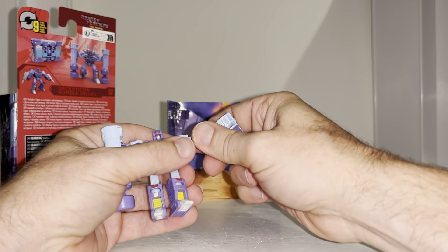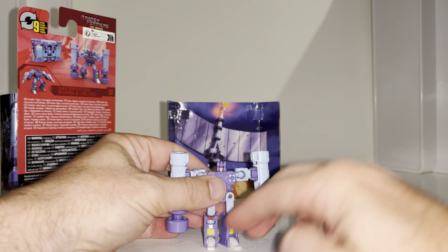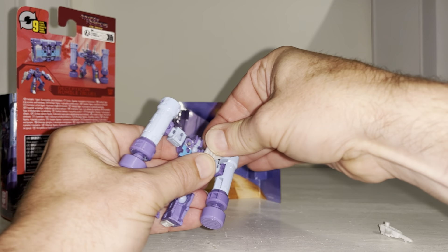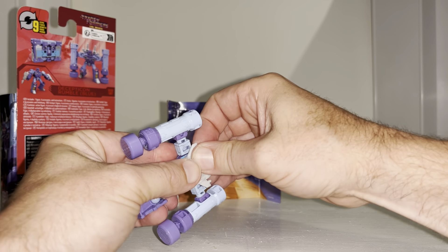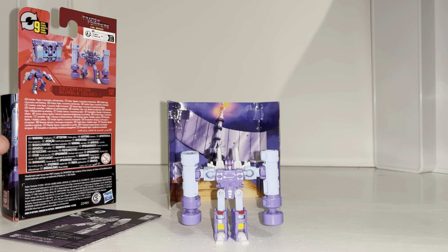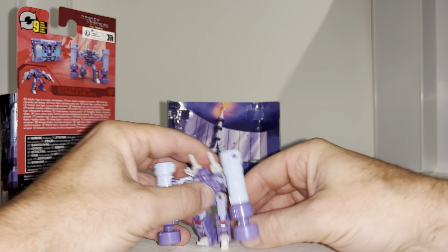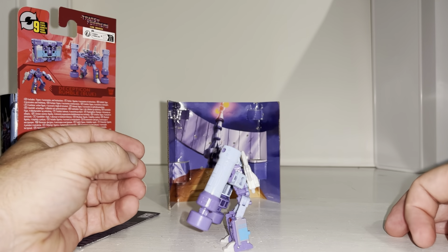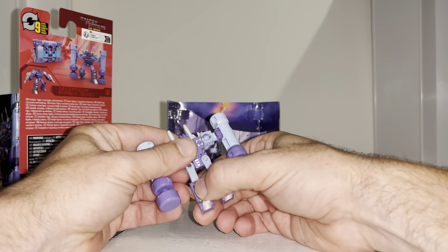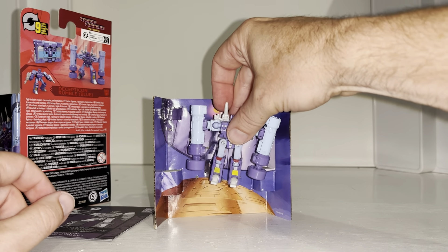I only just sold my Masterpiece versions last week, but I actually prefer this — I like the color scheme better. The Masterpiece ones are great but there's a huge price difference. I'm really impressed with this for a core class price — the detail is fantastic. I literally only just sold the Masterpiece ones but I prefer this little guy; he looks so good. Can we bend him over and have it look like he's pounding the ground with his pile drivers? Yes we can, and bend the knees — wow, absolutely made up with this. And for me, growing up with the cartoons rather than the comics, this is the perfect incarnation of him.